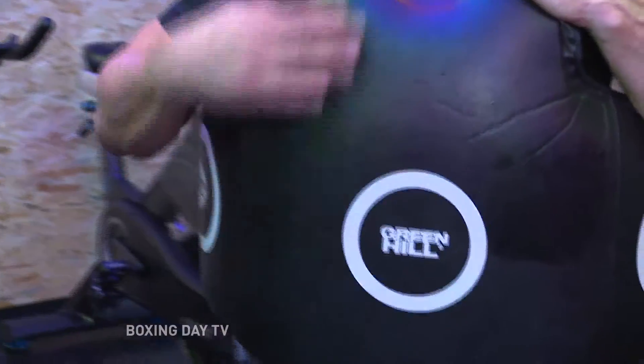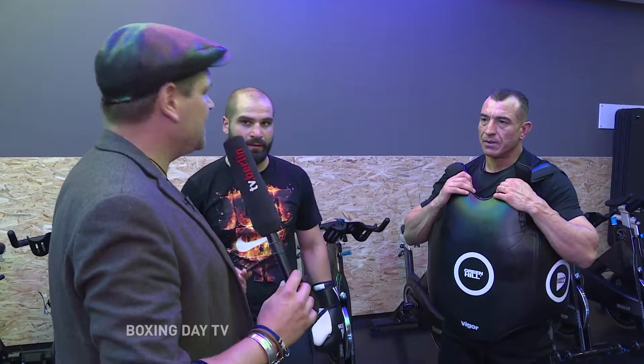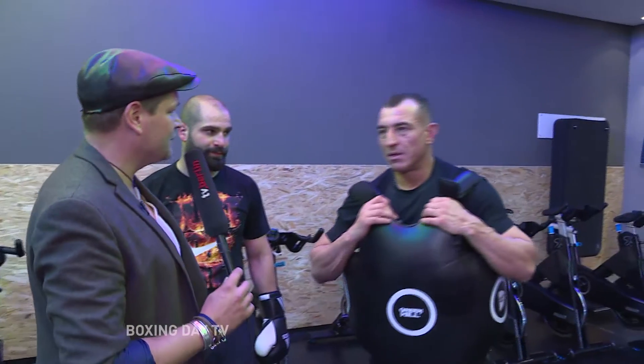Die meisten kennen es, glaube ich, immer nur vom Jahrmarkt – Hau den Lukas. Da steht diese Säule mit dem großen Hammer und dann haut man drauf und sieht, meine Schlagkraft ist so und so viel. Hältst du etwas davon? Das ist eigentlich Quatsch, so etwas auf den Jahrmärkten. Kann man die Schlagkraft hier im Gym testen, also eine Zahl irgendwo sehen? Du merkst es ja an deinem Körper. Genau, das kann man so ein bisschen spüren, aber testen können wir es hier im Gym nicht. Da gibt es extra Geräte, wo man die Schlagkraft testet. Hier ist es nur spürbar.